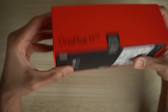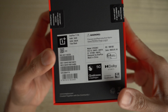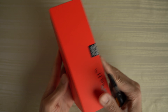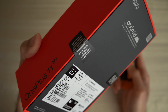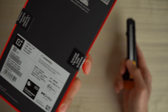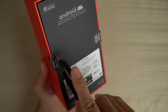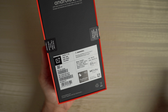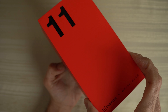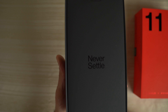OnePlus 11 5G. On the bottom, Android obviously, and some information about this device in particular. Let's just get right into it. It says 'Do not accept if the seal is broken' — and it's not broken. Brand new phone, so I'm going to break it since I own this. And here we go. 'Never settle.' I like that.